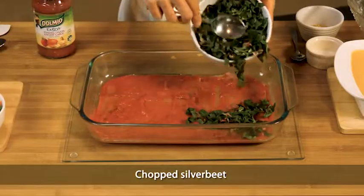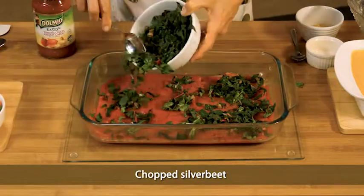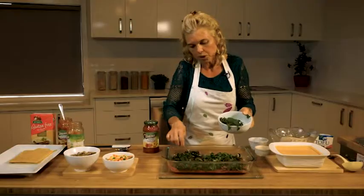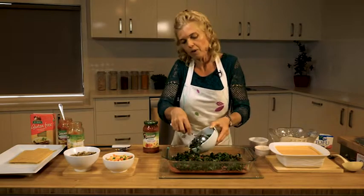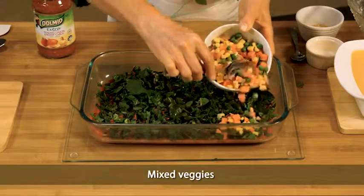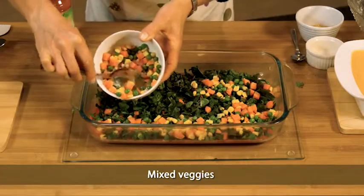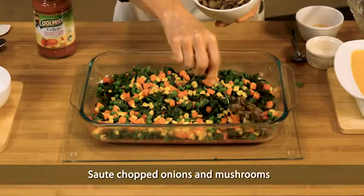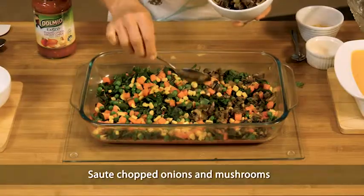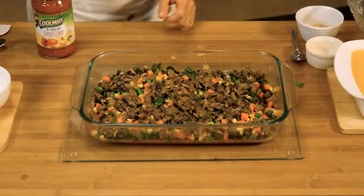We've got some chopped silverbeet. You're welcome to use kale or anything else of your choice. I haven't given really specific proportions because it's going to depend very much on the size of your dish. Then we've got some lovely mixed vegetables — they were frozen and I just defrosted them. I've also got chopped onions and mushroom that I've already sautéed. The next layer after this is going to be our seasoned tofu.